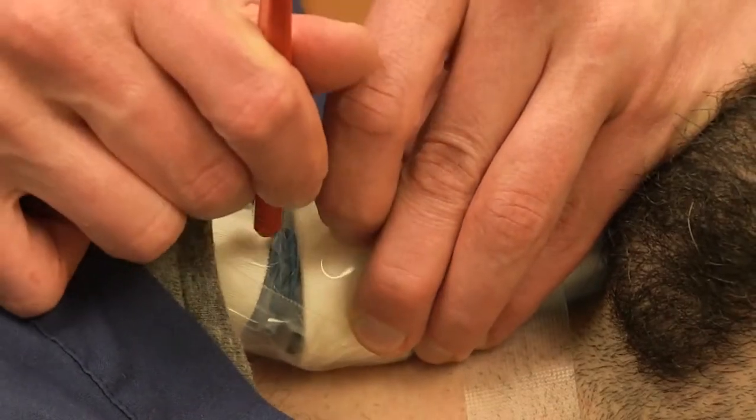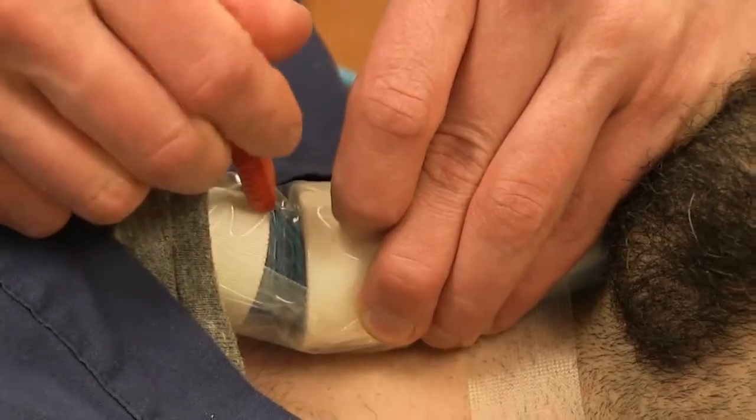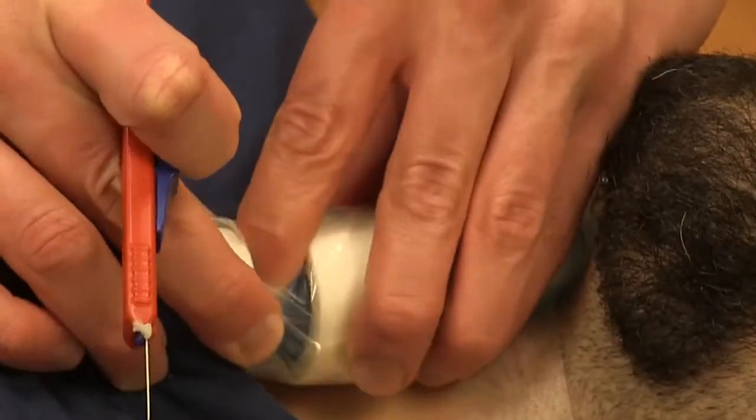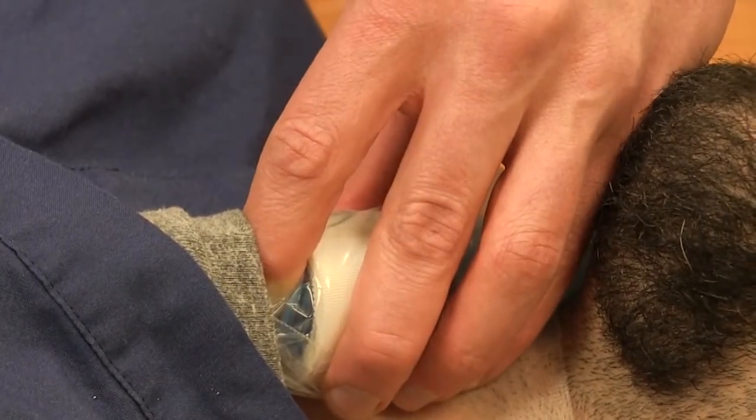I'm now going to re-feel the membrane through skin, get my scalpel in there, and go towards me all the way, then flip and go away from me all the way.